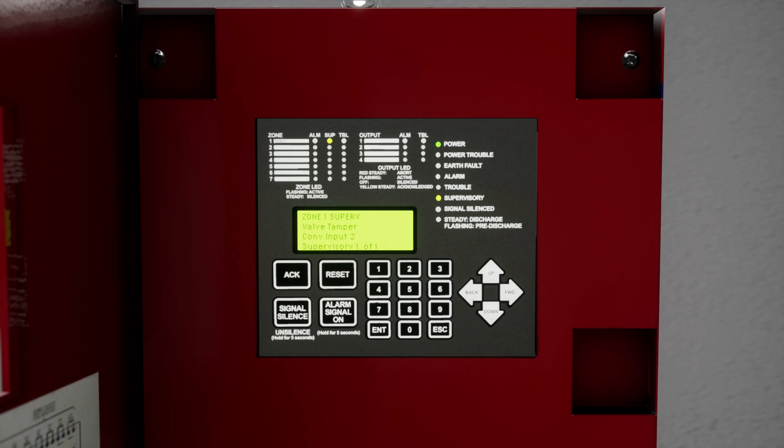Once again, we're going to silence the panel. Press the silence button on the VFR 500 release control panel.